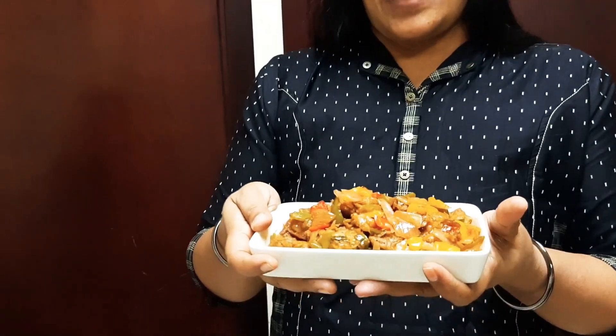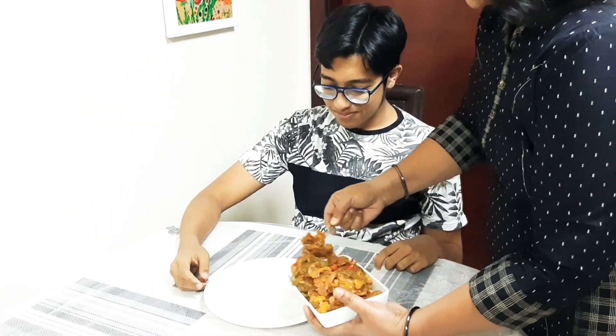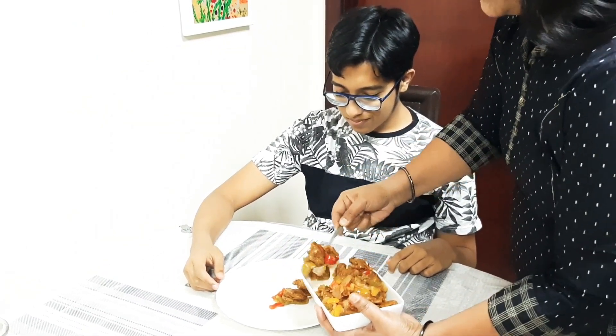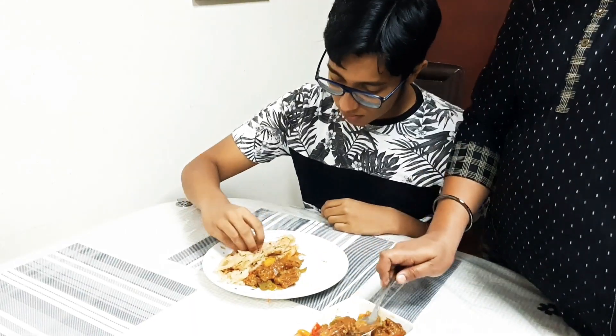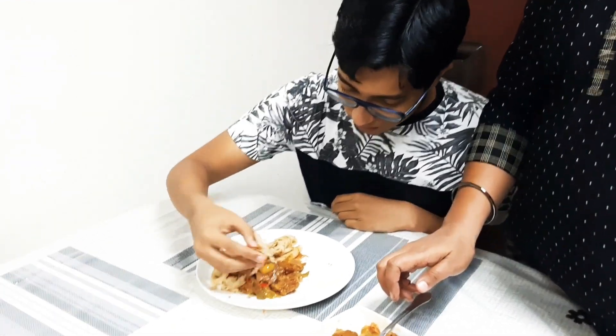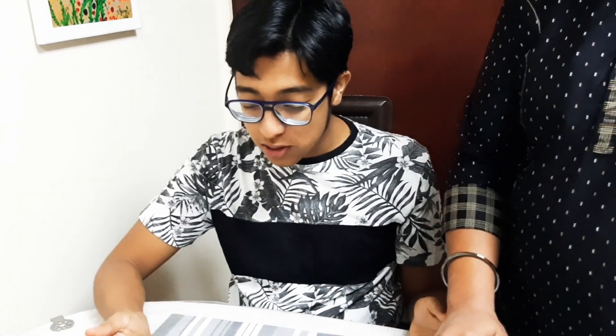So the mushroom Manchurian is ready. I will add lemon. Mushroom Manjuri is better than any other Manjuri. In the channel, try this recipe.